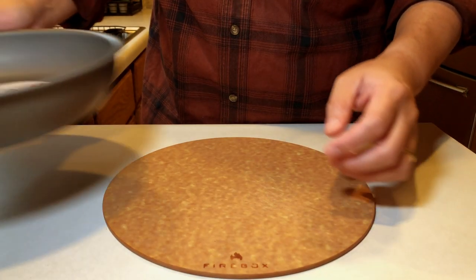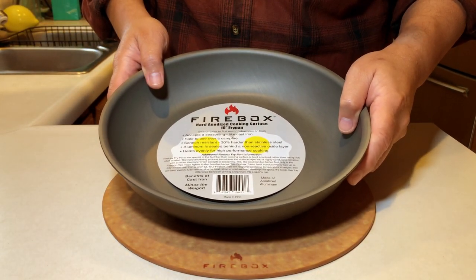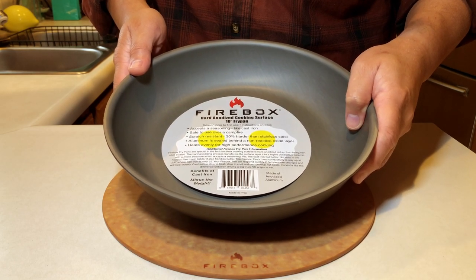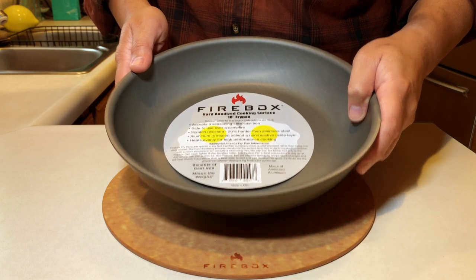Hey folks, welcome back. So you've just picked up a Firebox Ultra Cook Kit. I'm going to go through one of the first things that you need to do, and also the seasoning process. Let's get on it.